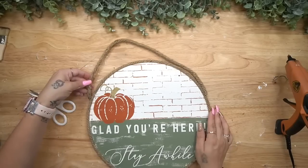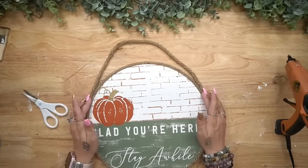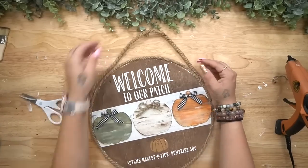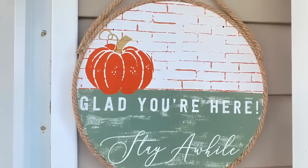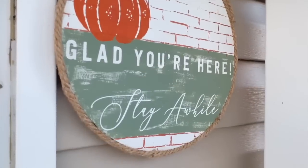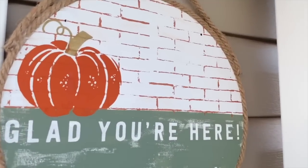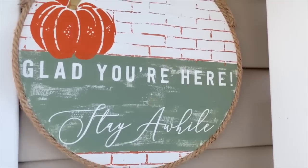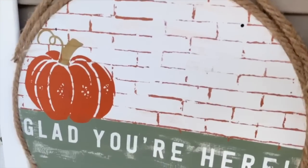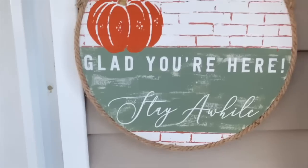Last but not least, to hang this I just cut another piece of rope and glued it on either side towards the top — and that was it. Let me know which side is your favorite; I personally can't choose. I love both sides and it's getting me all in my feels for fall season to arrive. My baby boy is coming, so doing DIYs is a symbol that having him is literally right around the corner.